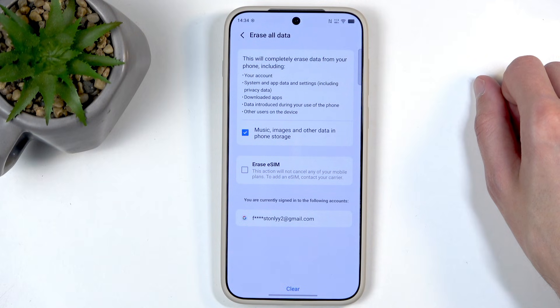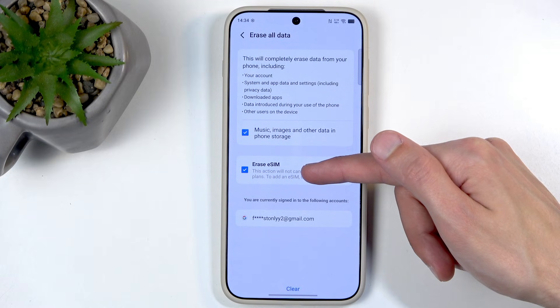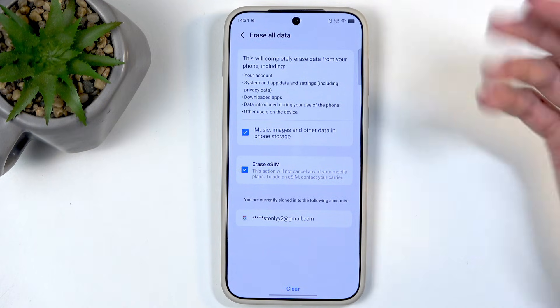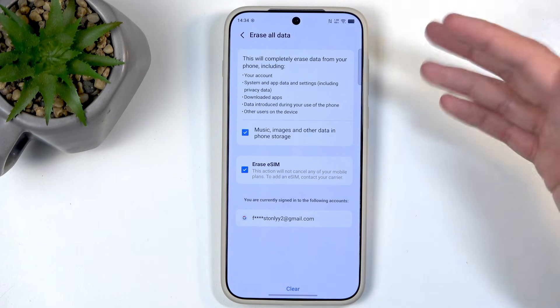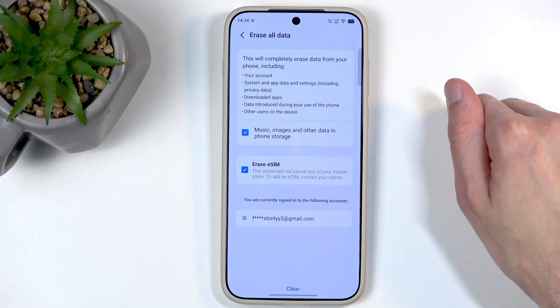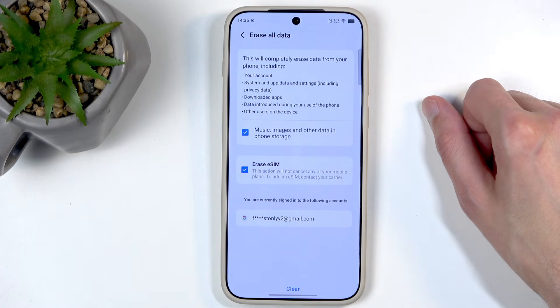Additionally, if you use an eSIM on here, you might want to check this box right here to Erase eSIM. By default it will be retained, and as an example, if you're planning to reset this device because you're getting rid of it, then definitely check that box. If you don't, it's as though you're going to be selling this device or giving it to someone with your SIM card still in there. Probably not something that you want to do.